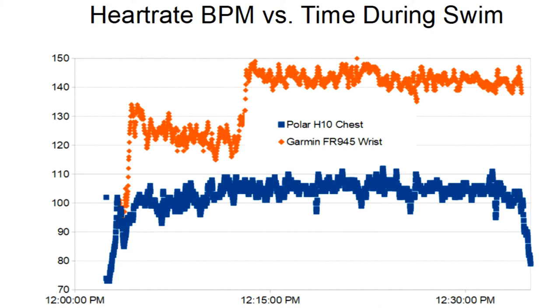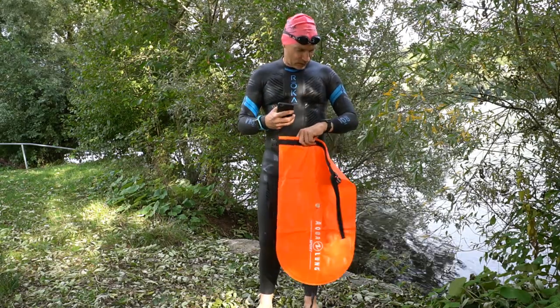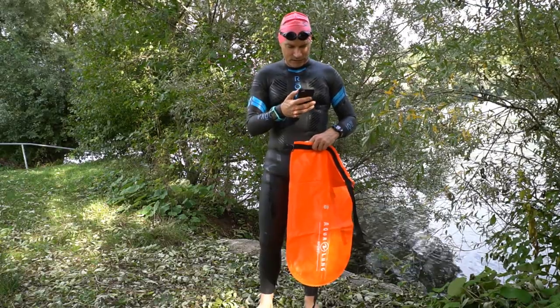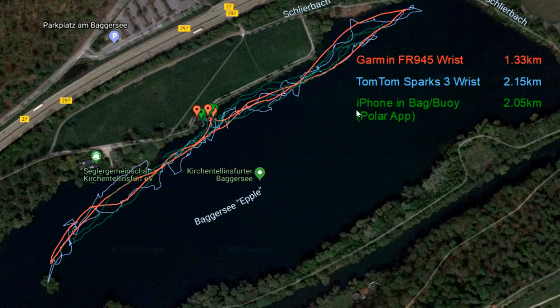I have the Garmin watch on one arm and the TomTom watch on the other arm to compare GPS tracks. I also put my smartphone in the back to see if it would record the track more accurately. The track recorded by the iPhone looked just as wiggly and inaccurate as the TomTom's track, and the distance was just as inaccurate. However, the track recorded by the Garmin looks pretty smooth and matches the course I was actually swimming, and the distance also looks pretty accurate.